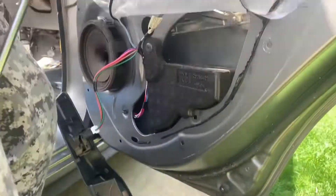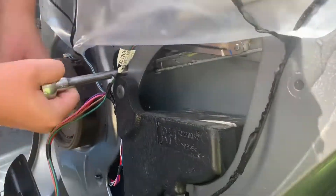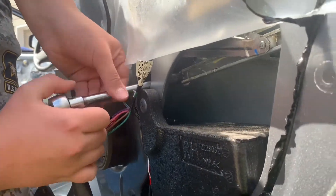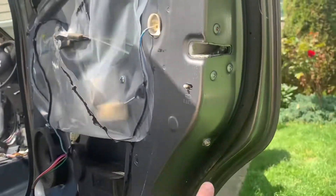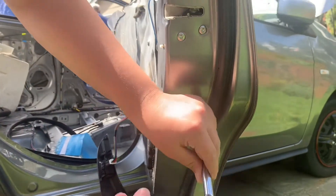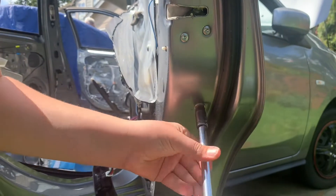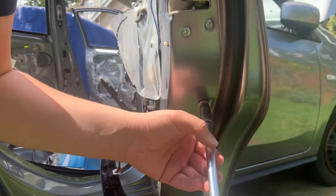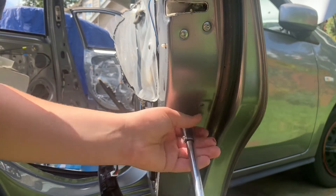Now I'm taking out the bolts — one right there and one right there — you want to remove them completely. Then there's also one bolt on the side that you want to unscrew; that holds a bracket, and you won't be able to remove the window unless you take out this bracket.